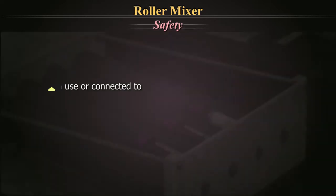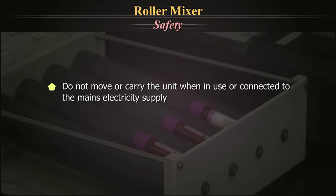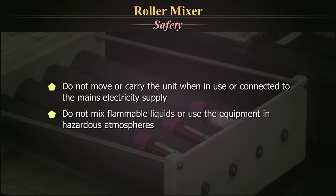Safety: Do not move or carry the unit when in use or connected to the mains. Do not mix flammable liquid or use the equipment in hazardous atmospheres.